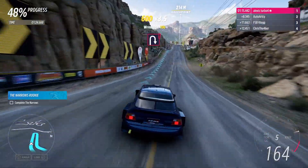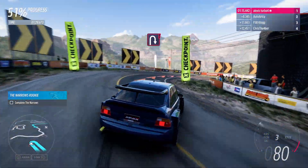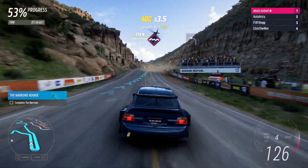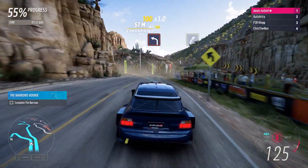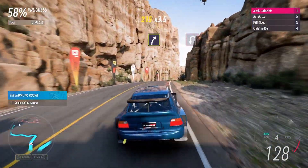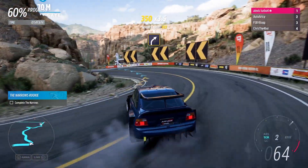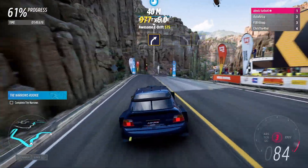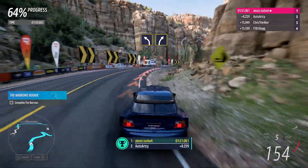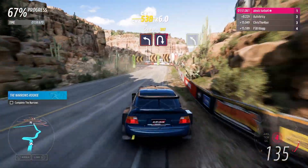Hairpin right. Crest. Hard left. Medium right. Crest into hairpin right. Hairpin left. Medium right. Medium left into medium right. Medium right into jump maybe. Hard left into hairpin right.